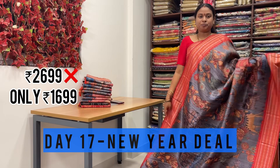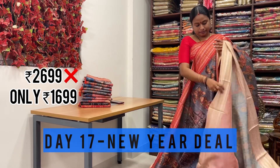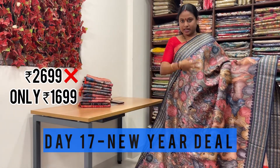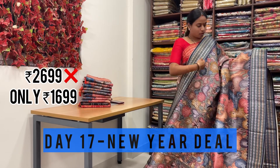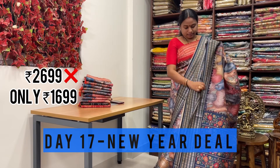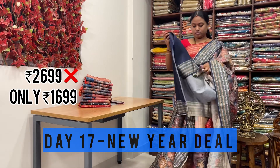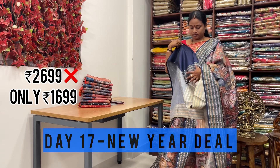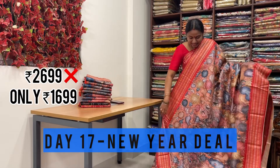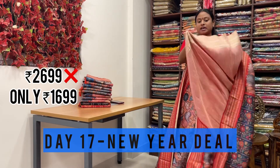One more color in this catalog with kalamkari prints. Even the pallu is with kalamkari floral type contrast pallu. Even the blouse is contrast blouse for the saree. This is one more design - same design in different color with Rudraksha weaving contrast border. Even the pallu is also very rich with floral prints. The blouses with contrast blouse and Rudraksha weaving border. Even the pallu is with floral digital printed pallu, and they have matched with a contrast blouse with Rudraksha weaving border.